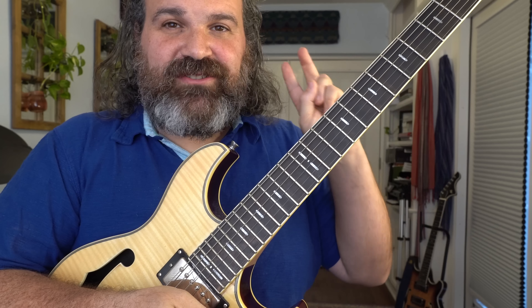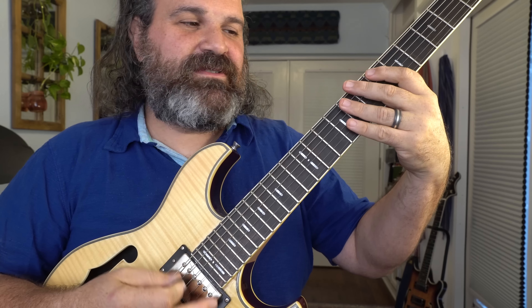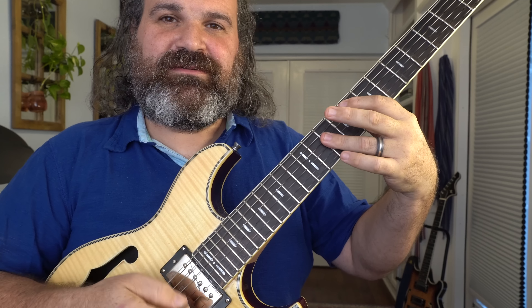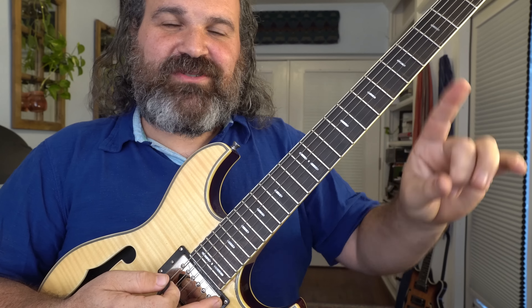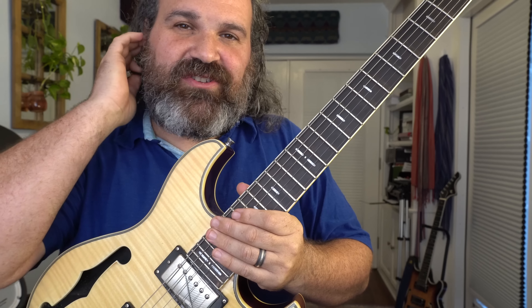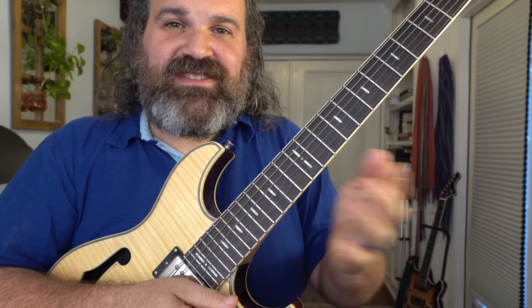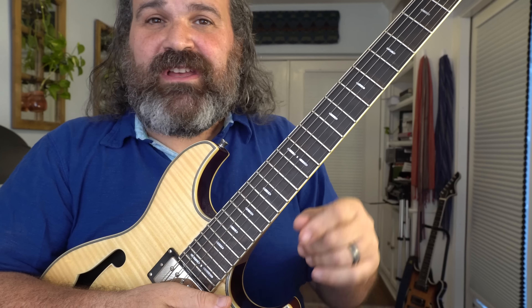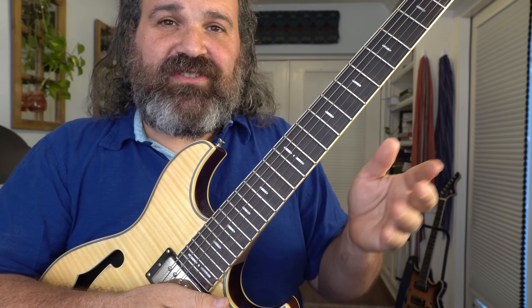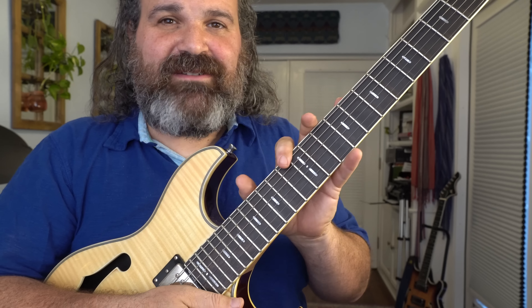The Reba jam: two chords, back and forth — E-flat major to F — over and over again, for 15 minutes. What Trey does with these two chords is nothing short of outstanding. There are many phases to this jam and he mixes and matches them at will, but we're going to discuss them in a linear fashion. The first part I want to talk about is the actual chord progression, E-flat to F.